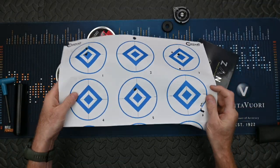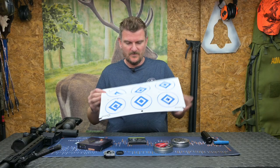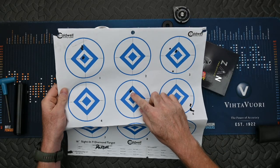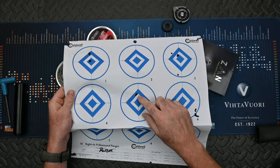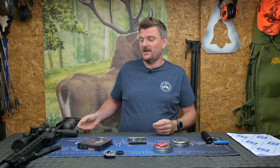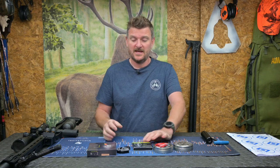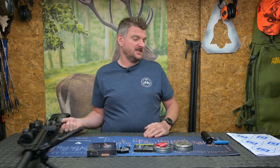Close in, looking at some of the groups here with the FX pellets — they worked superbly well. Back at 50 metres, the FX slugs groups are excellent, and again with an air rifle like this it's all about how much you want to tune it and what you want to do with it, because it has a massive amount of versatility.